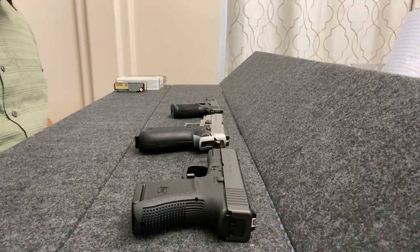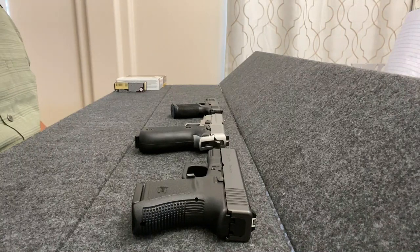Hello, everyone. Welcome to Armus. Today, we will try to answer the question: is your house bulletproof? And in this case, it's mine.